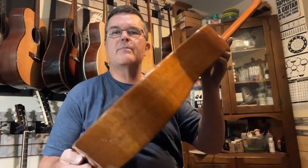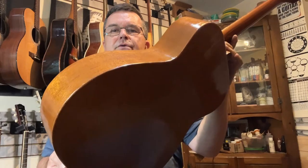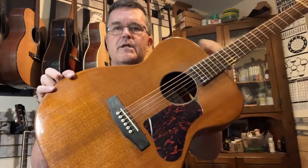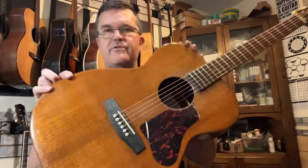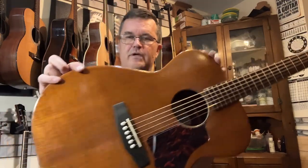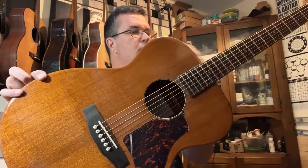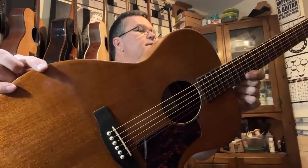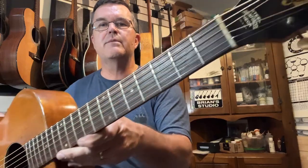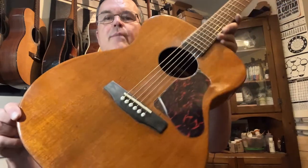Solid mahogany top, solid mahogany back and sides. It's been x-braced, so I've done the resto-mod treatment on this one. I love to get a hold of these old Harmonies — the 1203s, the 165s, and the 1260 jumbo. I'm settling into these being my favorites. This one is all solid wood. It does have what seems to be maybe a Spanish cedar neck — it's hard to tell — rosewood fretboard, and probably in that era it might have been Brazilian. It does have a replacement bridge.